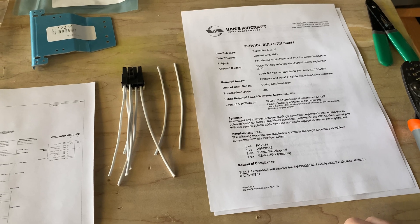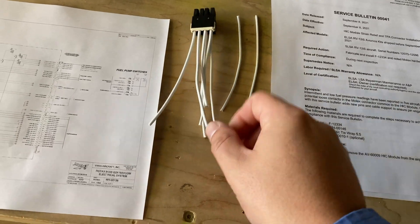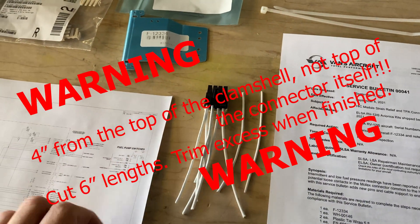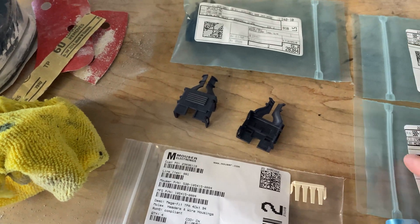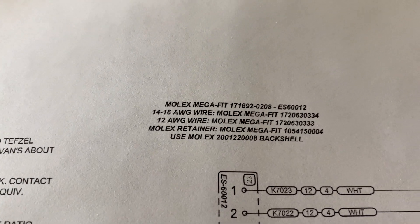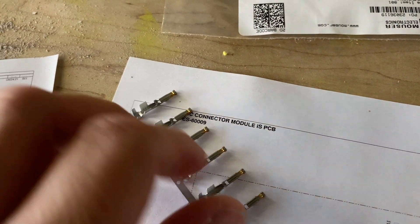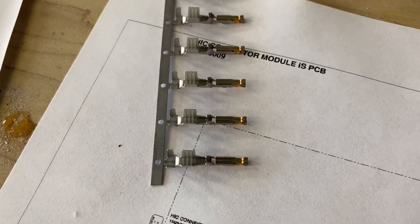To make this connector, we need a couple of things. We need some TEF cell wire — number 12 gauge and number 14 gauge — four lengths of four inches each. We need a back shell, and all the Molex part numbers will be in the description below. We need four pins for number 12 gauge and four pins for number 14 gauge. The Van's diagram specifies certain Molex part numbers, and there is some confusion because they make these same exact pins with gold plating or with tin plating — they're calling for the gold-plated pins.